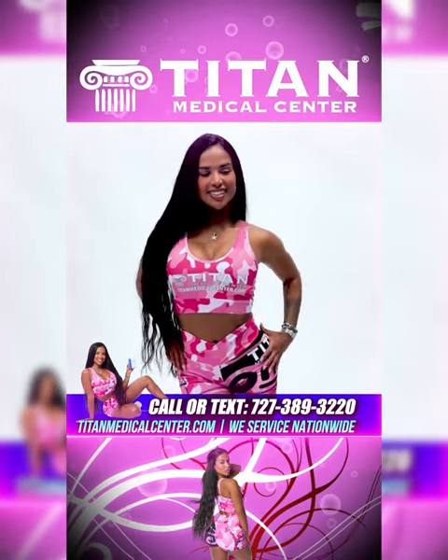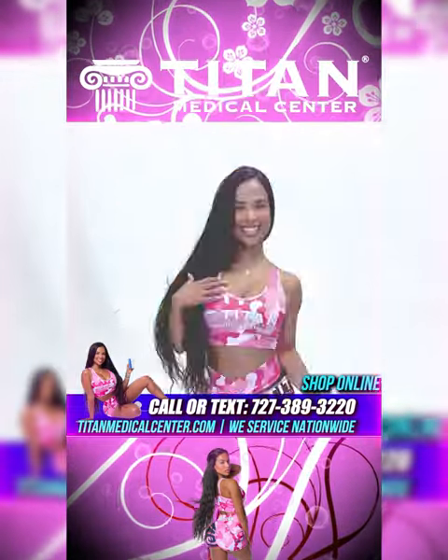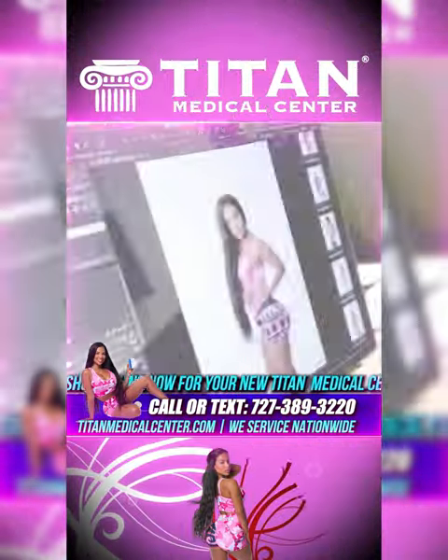We have beautiful Maria here and Maria is wearing our pink camo sports bra and shorts, and these are the new updated versions.